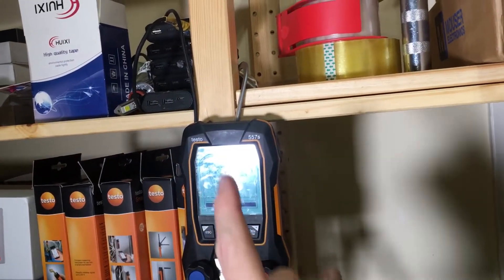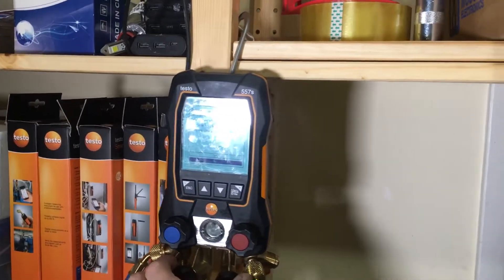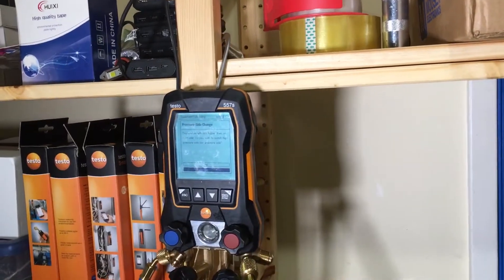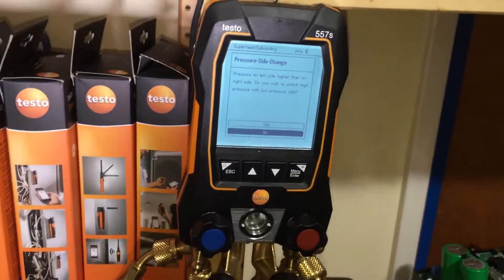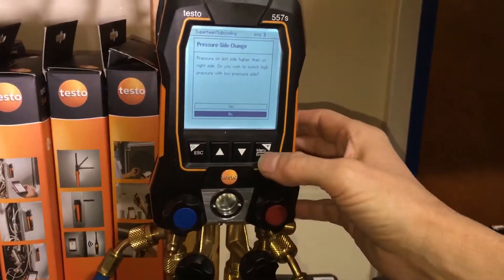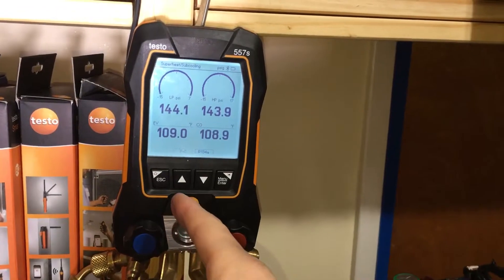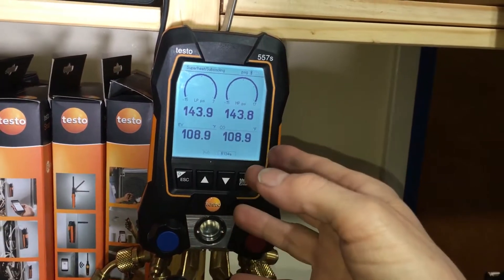The next video will reveal — hopefully — what caused the issue. I have another job to go out to, so it's time to work. It's a Saturday, but I have another thing to do — you'll see some video on that. I'll come back to this later on this evening. We will determine what caused the nitrogen to leak out of this gauge set, whether it was the hoses or the gauges.